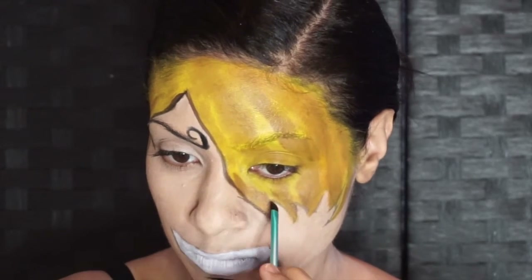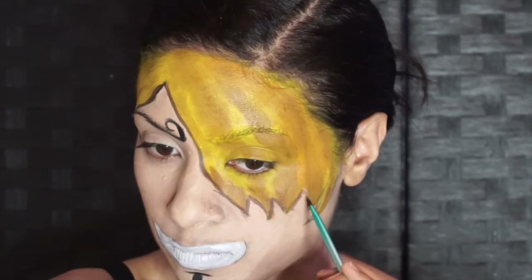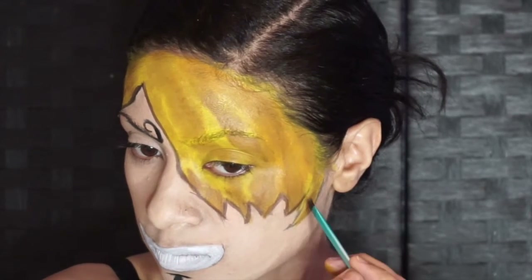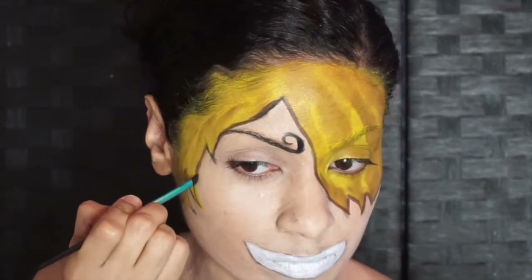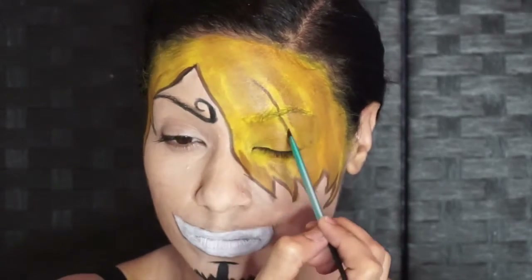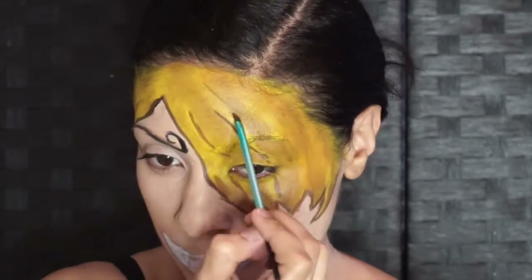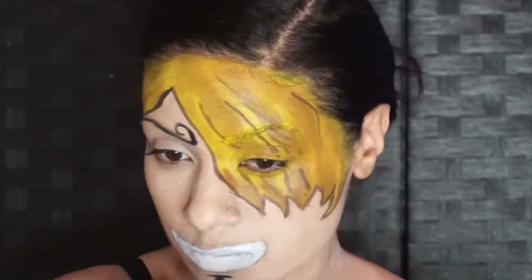With the light brown face paint, you want to go over the outline of the hair all around. Again with the light brown, we want to give him some individual hairs, so you want to go around and place them. I used a photo, but you can get a little creative with this part.